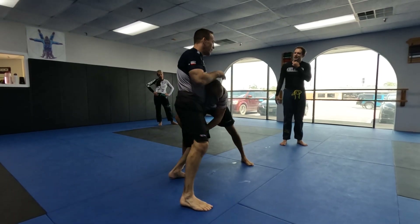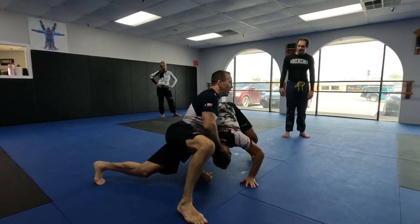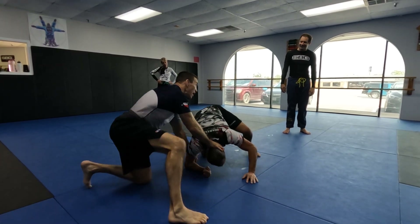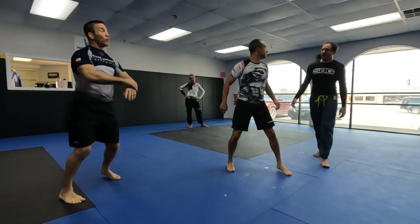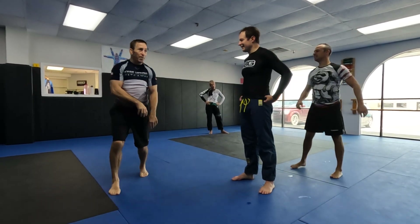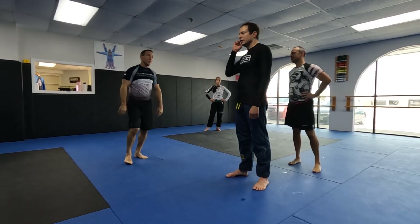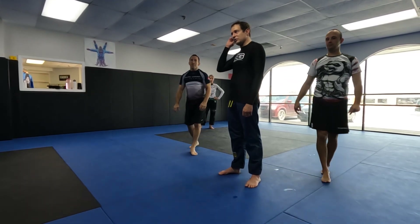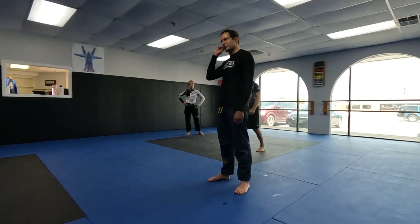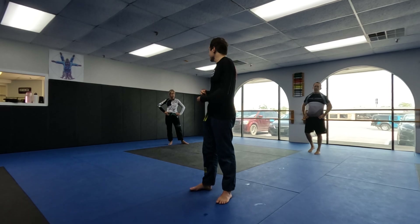He gets to the leg, I throw that kick, that leg back, I hip in. And some people are stubborn and try to hold on to the leg — that's where that hip pressure comes in, and it really puts pressure on their shoulder. If you did John Frankel's Universal Sprawl Seminar, which I think was last summer, this is very, very similar.